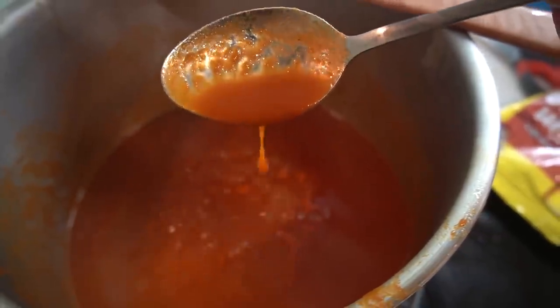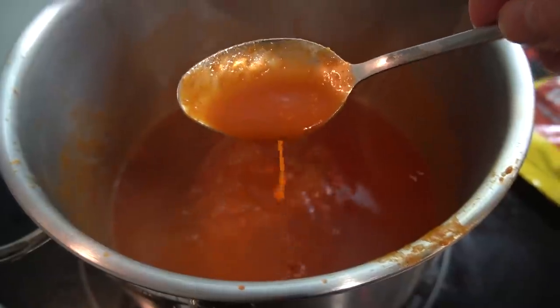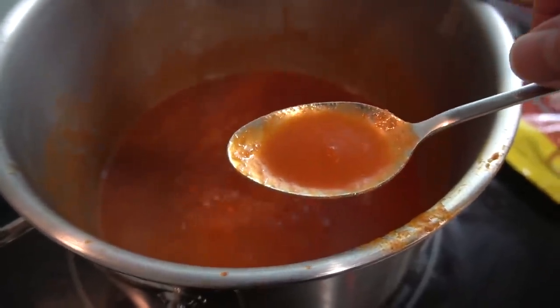That's a classic tomato soup, my guys and girls. It's sticking up nicely. All it is now — taste test. Taste and adjust for your liking. That's a classic tomato soup. You can't go wrong.